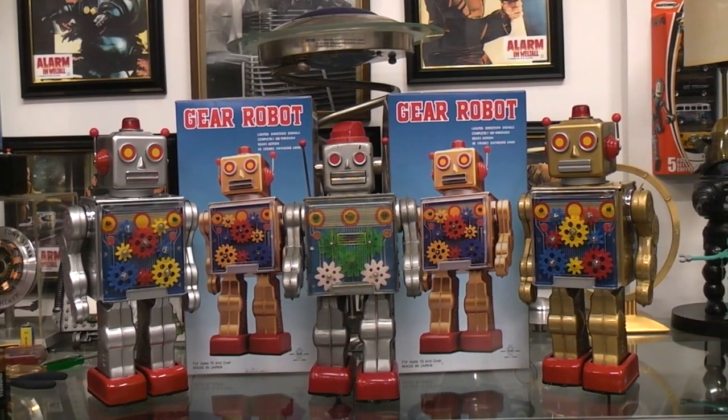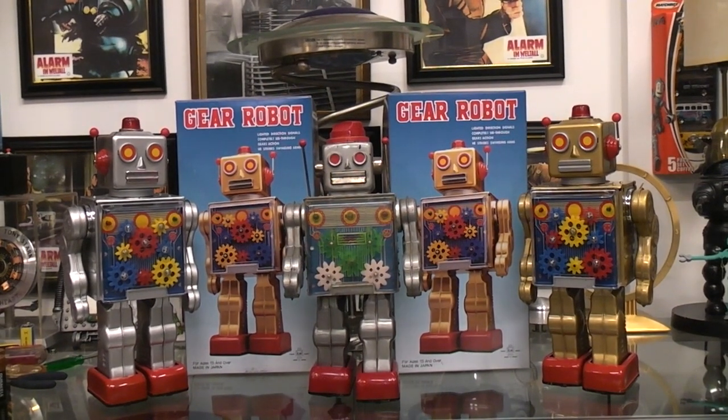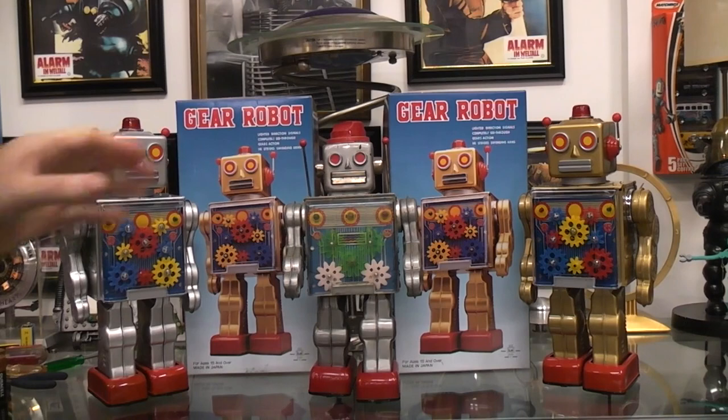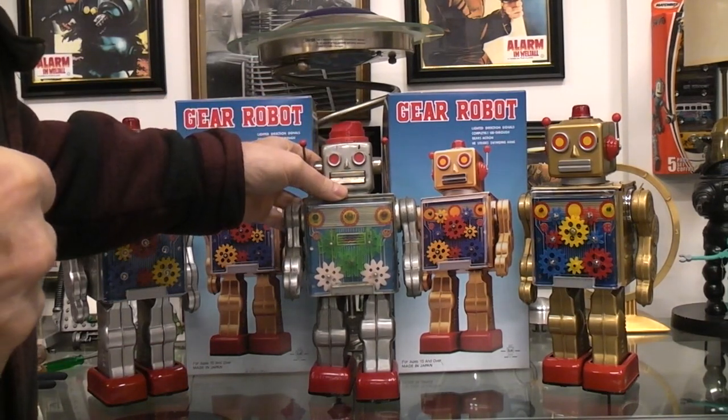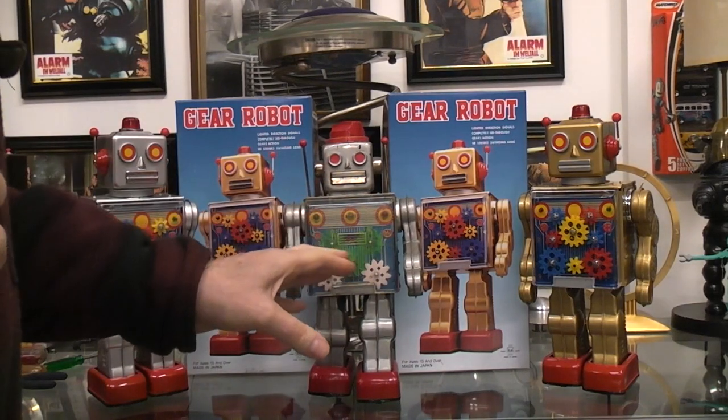Today we're going to play with one of my favorite robots and a couple of fun repro robots. Way back in the 60s when I was a kid I had this gear robot — it's the original one. What's really nice about it is not just the gears.